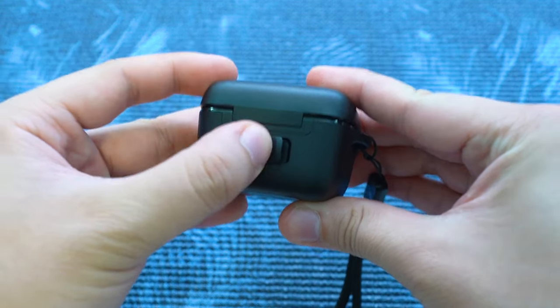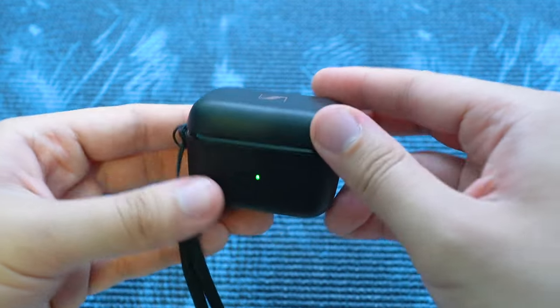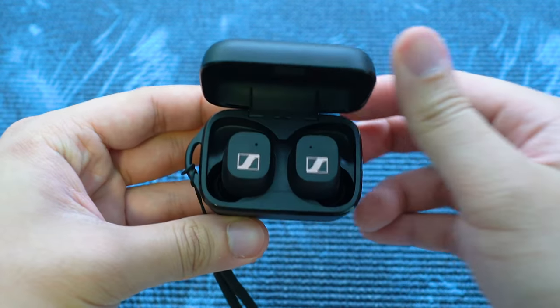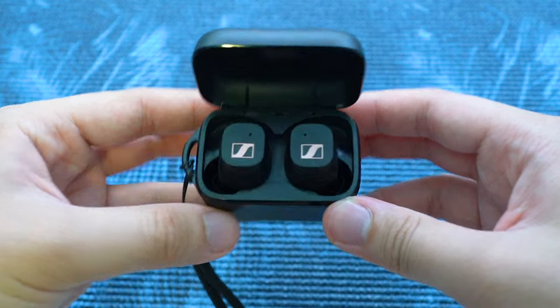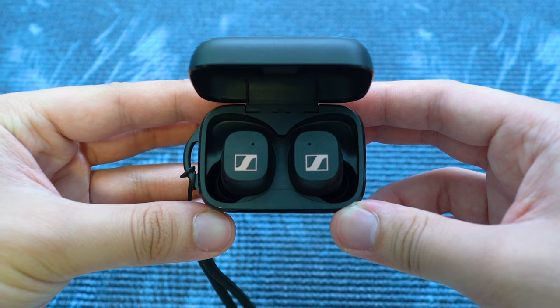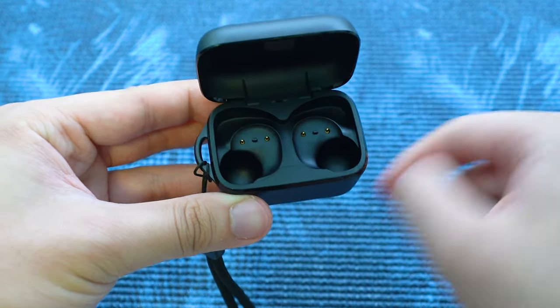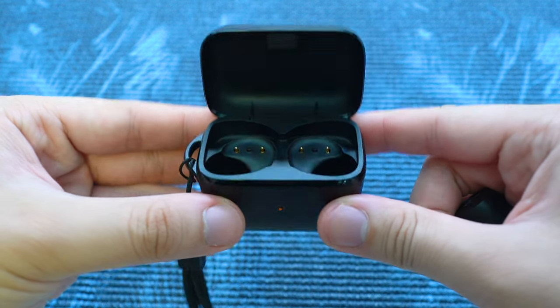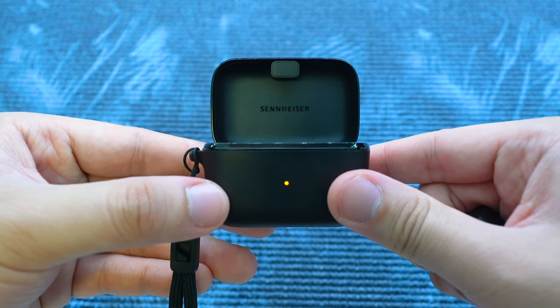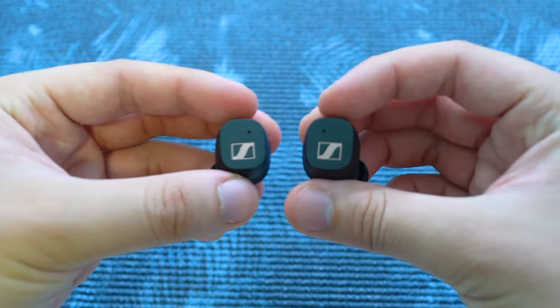One additional feature added to the case is the lanyard slot for you to hang the included long lanyard anywhere from gym equipment to the side of your bag. There is a USB-C port at the back of the case with a rubber cap to cover the port to prevent water ingress — indeed a well-thought feature for a sports earbud. In the front, you will see a small LED indicator that notifies you of the case charge when it's closed. It takes about 1.5 hours to charge both the case and the earbuds from a dead battery. However, if you are in a rush, there is quick charge that allows for 1 hour playback with a 10-minute charge.